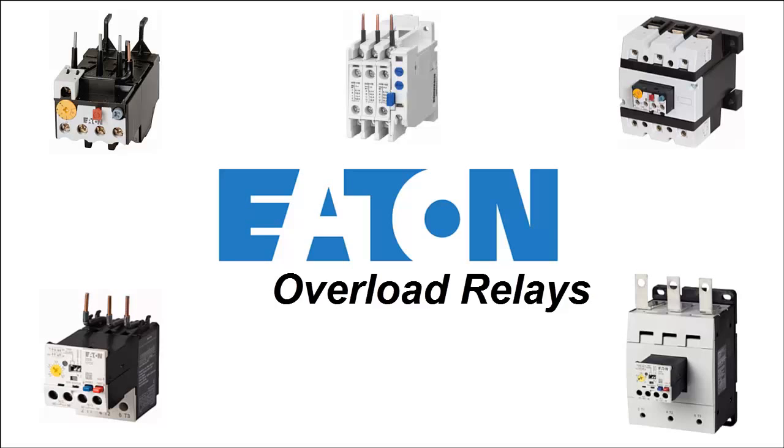Some ways that this can happen: if a pump gets clogged, or if a rock gets jammed in a rock crusher. In all instances, we want to shut off the motor, as pulling too much current will cause additional stress on the motor and ultimately reduce its lifespan.